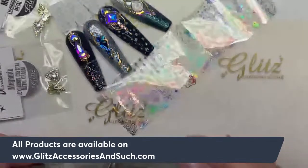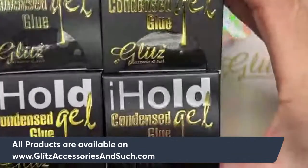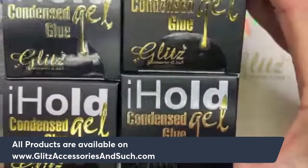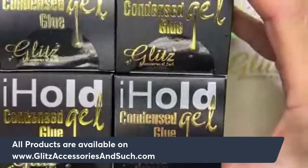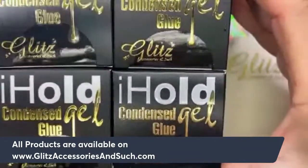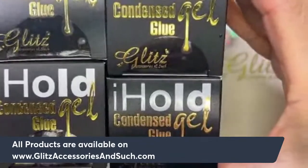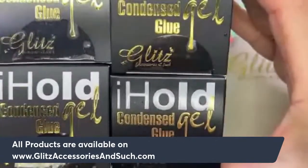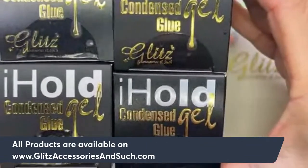Before we start, I just want to give a really quick reminder. This week is a special customer appreciation week and we are giving out the iHole Condensed Lulu Gel absolutely free with no purchase required. Make sure to go on the website and redeem your special gift from all of us at Glitz to every single one of you for your amazing love and support.